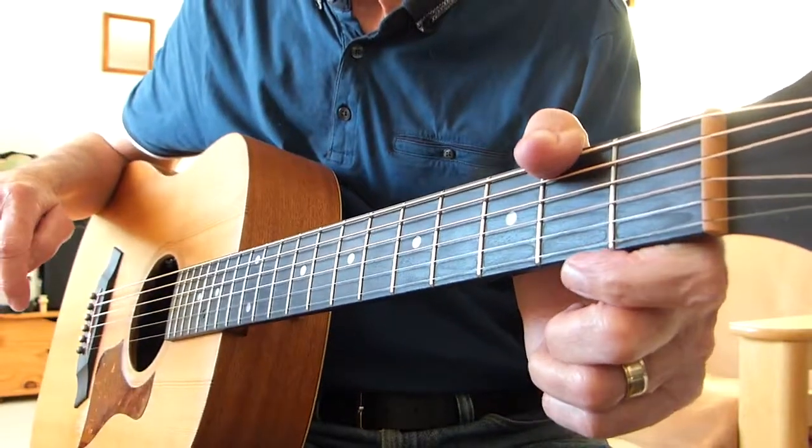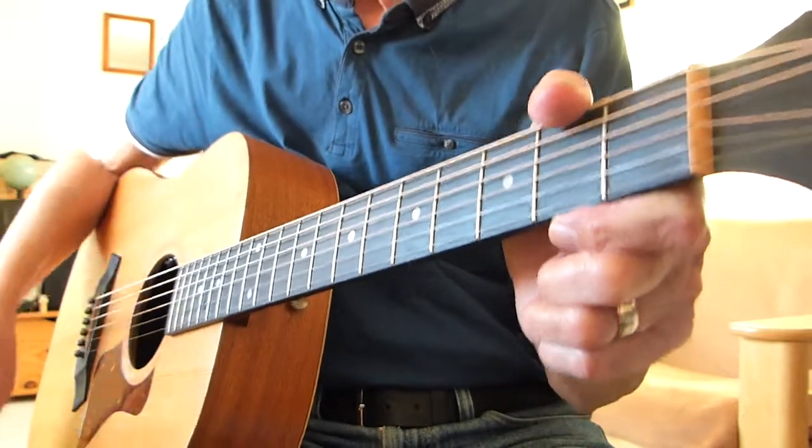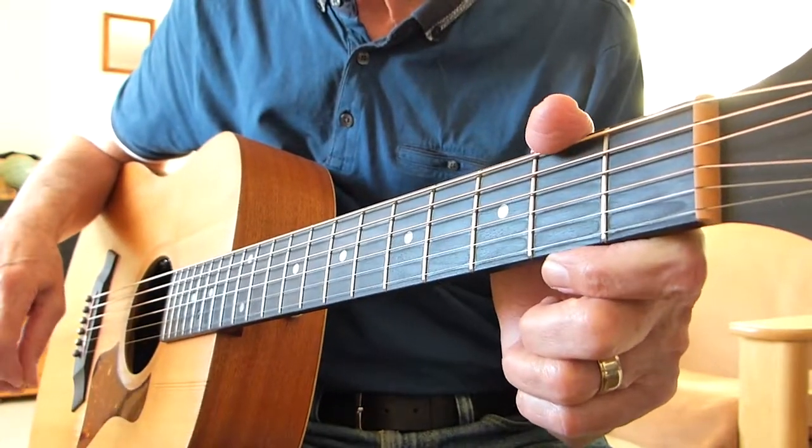Hi there Pluggers, Arv Solfing here again with you. Thanks very much for joining me for another guitar lesson.